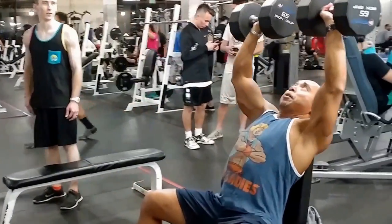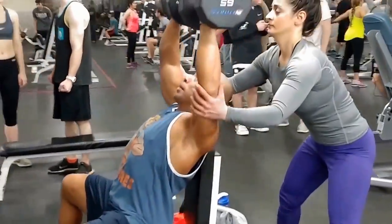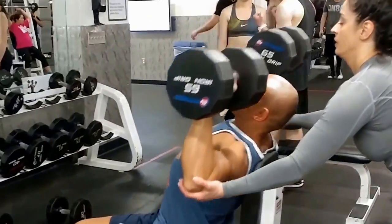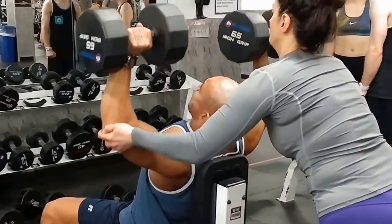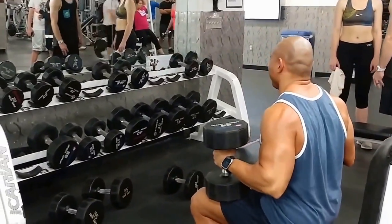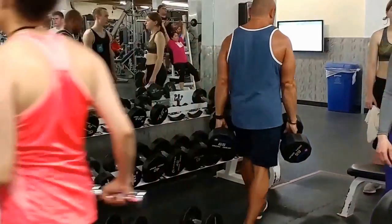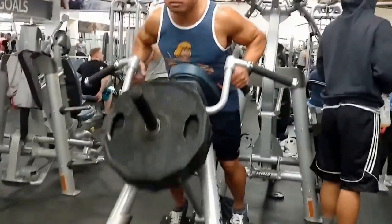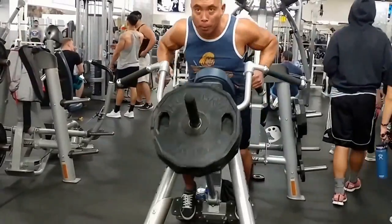I'm still recording all this footage on my LG V20. Sometimes if we have it on wide angle the camera work gets a bit shaky. I haven't fully figured out yet if the V20 wide-angle lens has optical image stabilization.